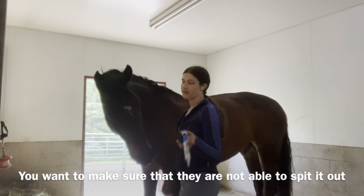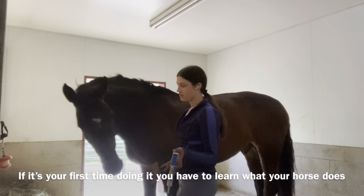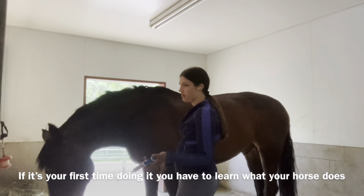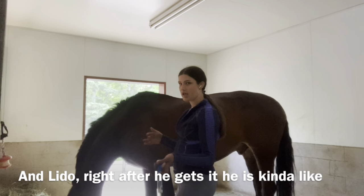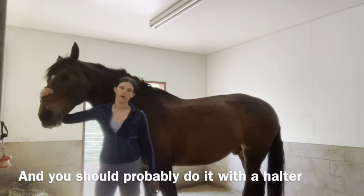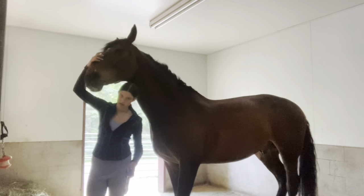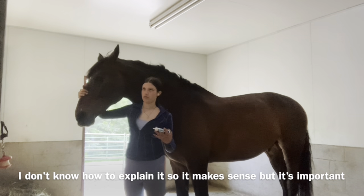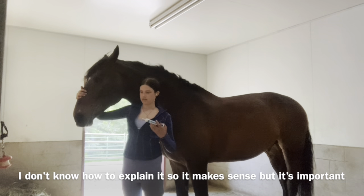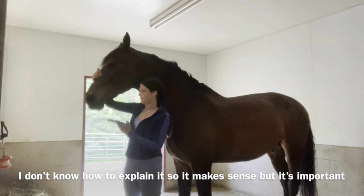You want to make sure that they're not able to spit it out. If it's your first time doing it, you'll need to learn what your horse does. You should probably do it with a halter. You don't want them to have dry food in their mouth that they can clump up with the medicine, because then it'll just fall out.